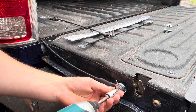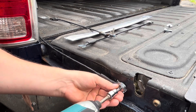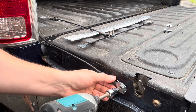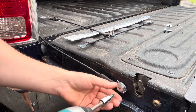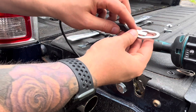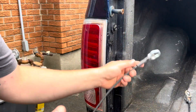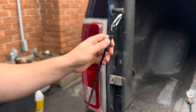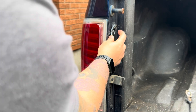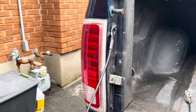Now that we're in most of the way, we can run it down. We've got the new cable, which has a locking tab on the back end. We're going to lift up on the tailgate, slide down, and now we have this retaining clip that will stop this from coming up on its own.